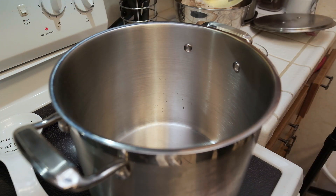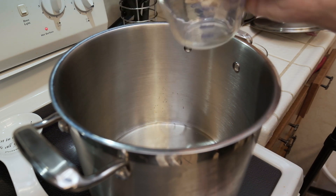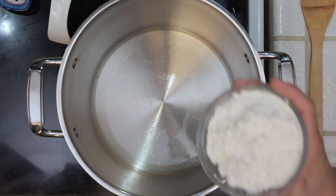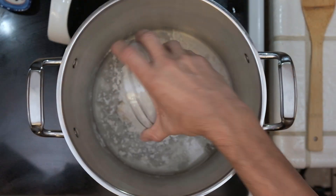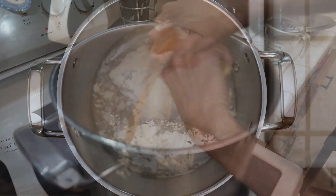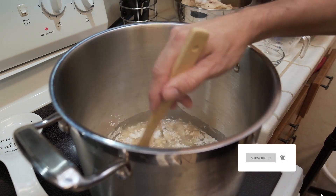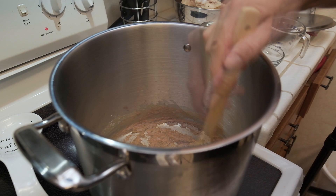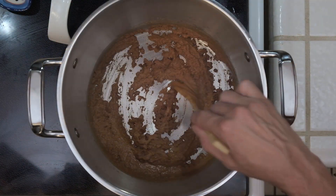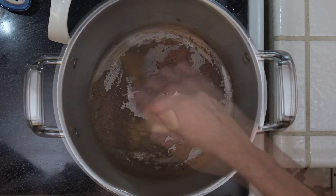I'm going to start off by adding some oil to this 8-quart stock pot with the heat set to about medium to medium-low. I'll let that sit for about a minute and warm up and then add my flour. Once I get the flour in there, it's very important to stir non-stop consistently and keep your heat at that medium to medium-low, because if you burn this roux, it will make your gumbo very bitter and disgusting. Now after about 15 minutes, I have this milk chocolate colored roux, but I want to go another five minutes and get it a little darker — about right there.